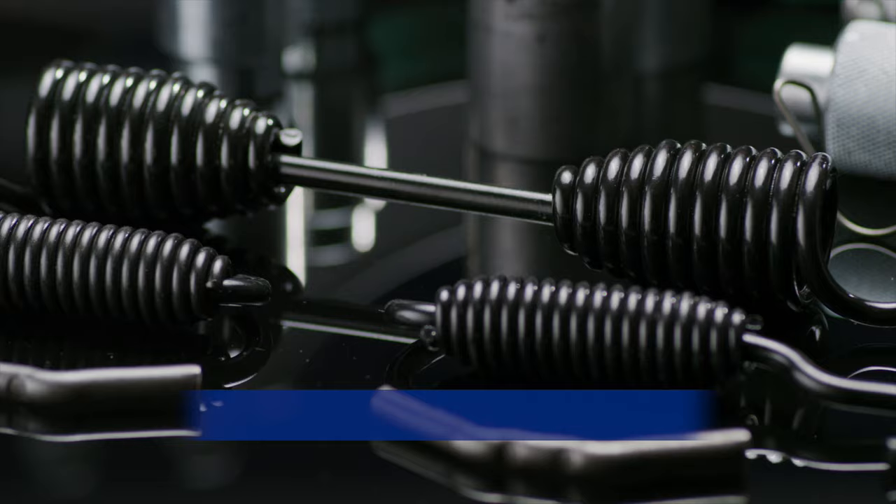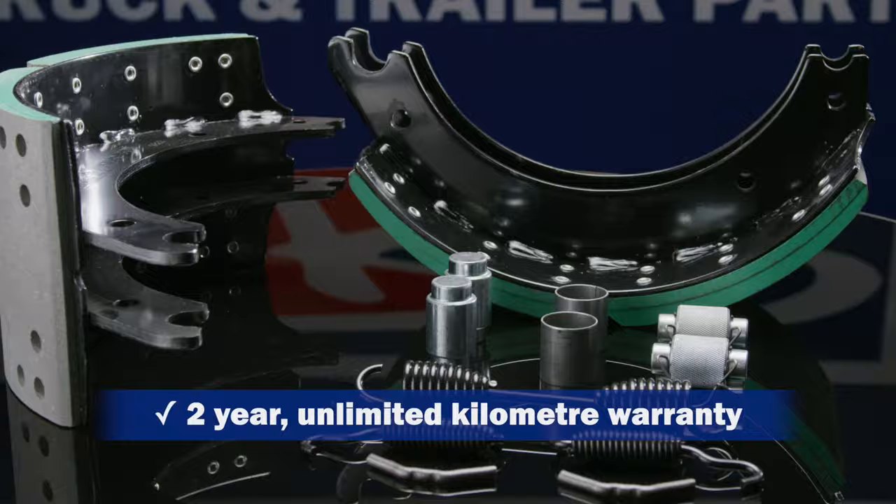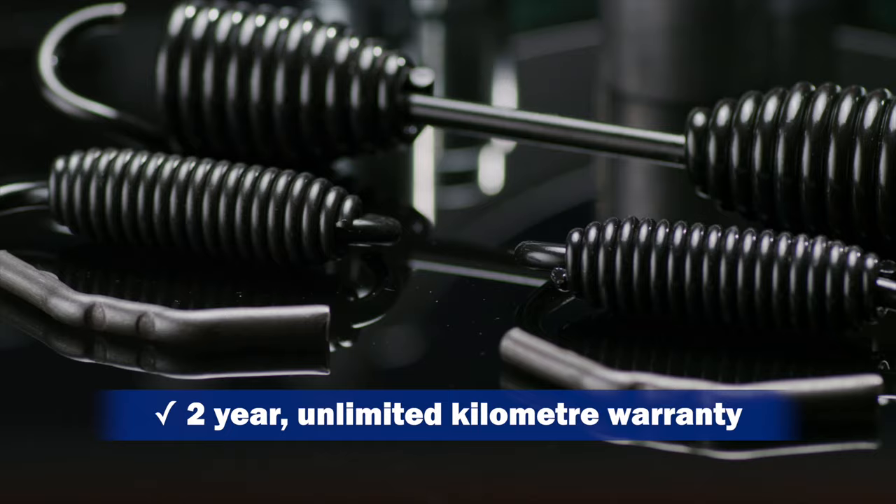OEM quality hardware kits help extend the life of the brake shoe. TRP brake shoe kits also have a two-year, unlimited kilometre warranty, backed by PACCAR and a national network of parts and service professionals.